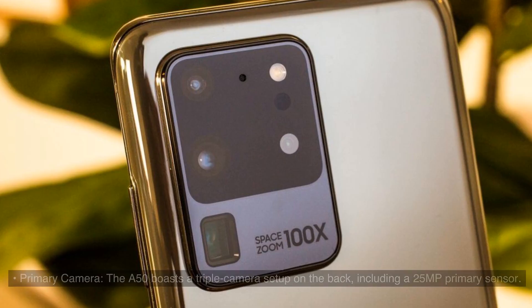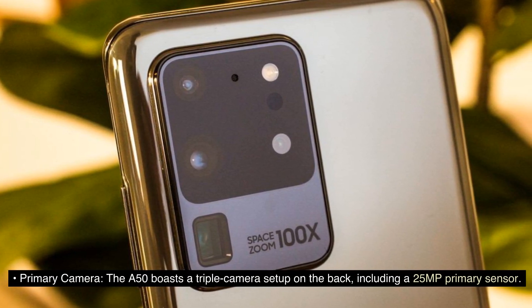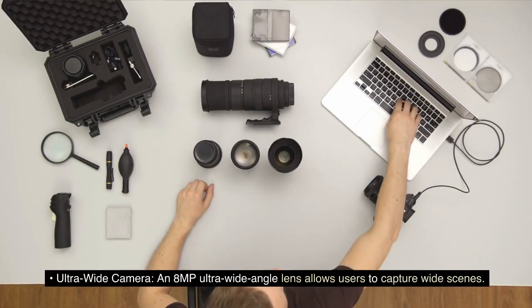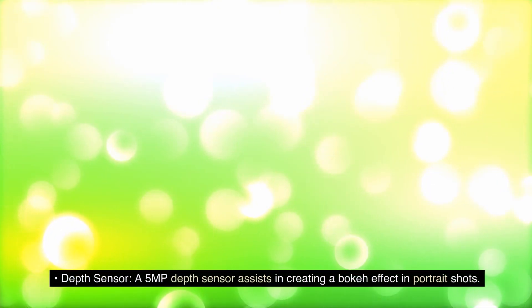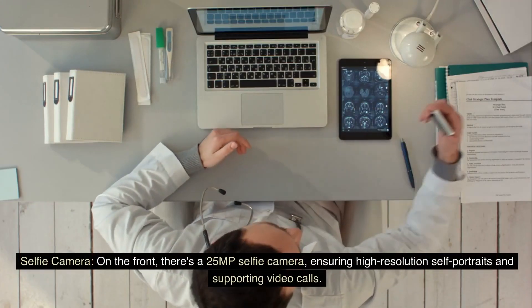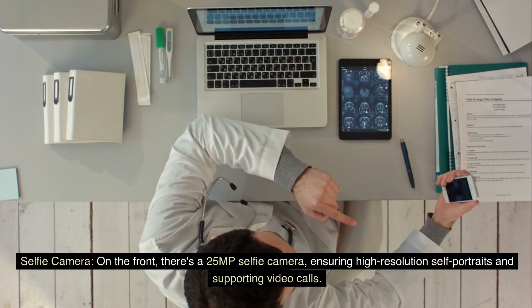Camera System: The A50 boasts a triple camera setup on the back, including a 25MP primary sensor. An 8MP ultra wide angle lens allows users to capture wide scenes. A 5MP depth sensor assists in creating a bokeh effect in portrait shots. On the front, there's a 25MP selfie camera, ensuring high-resolution self-portraits and supporting video calls.